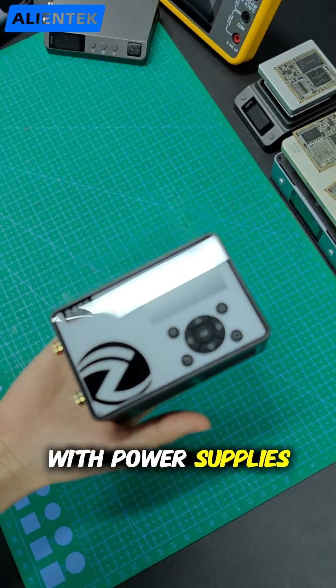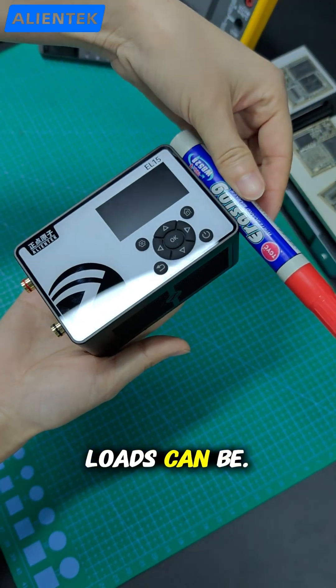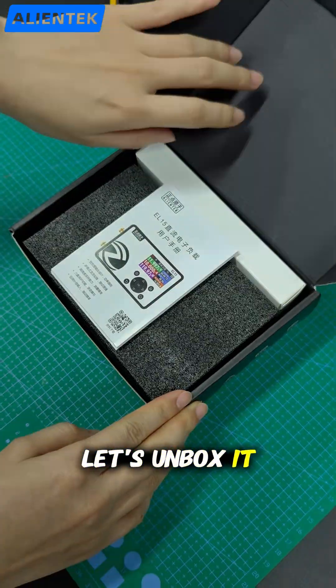Hey friends, if you work with power supplies, batteries or electronics, you probably know how bulky electronic loads can be. I wanted something compact, powerful and precise. So here it is — the EL15 electronic load. Let's unbox it and see what's inside.